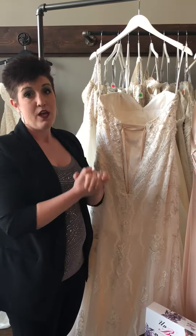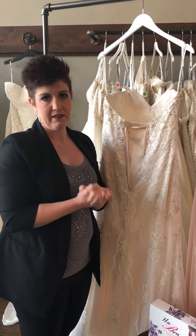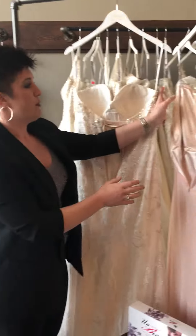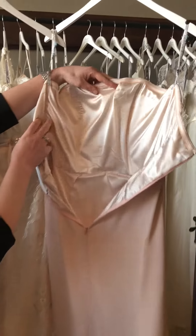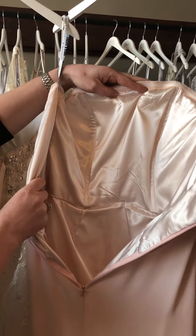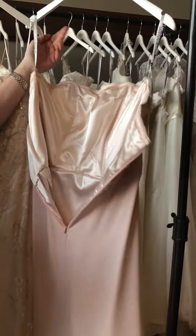Now with your bridesmaid's dresses, those will not have a built-in bra cup like this. So if you look at this bridesmaid's dress, this one does have structure in it already — it's got your boning — but this is where you're going to want to get a strapless bra or sew bra cups in.